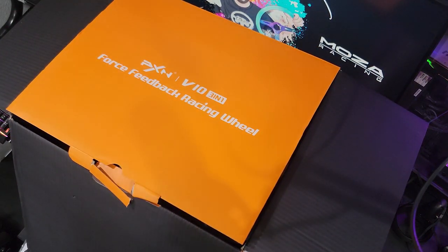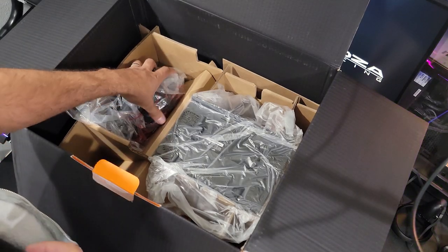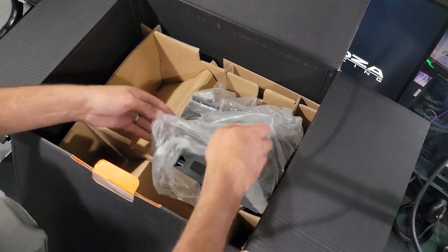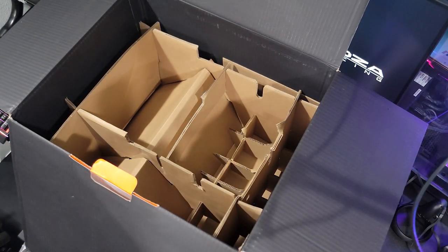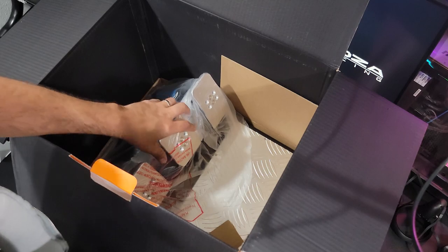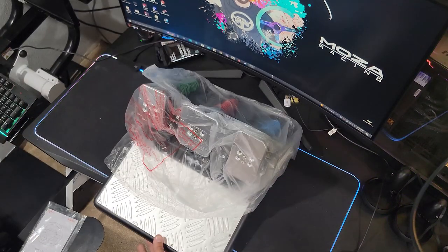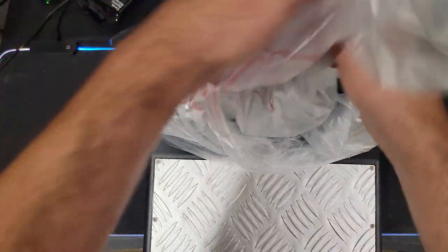We're going to take this part of the box off and take a look at what else is in here. We do have the shifter here, and it looks like there are buttons up top. And then the main part — we have the full wheelbase. And if we take this out, we do have the pedal set, which is actually a really big, pretty decently sized pedal set. So let's get the box off and we will start with the pedal set.